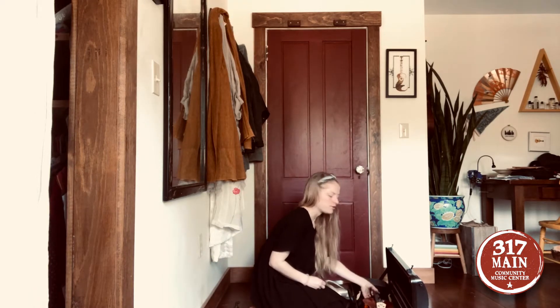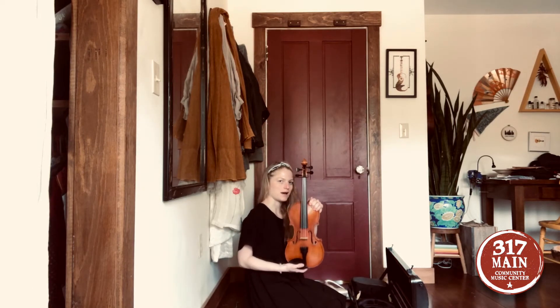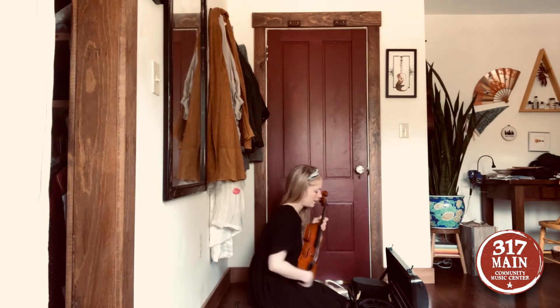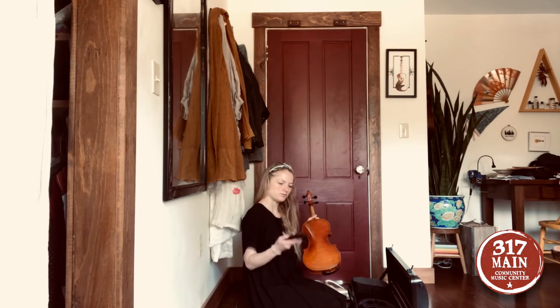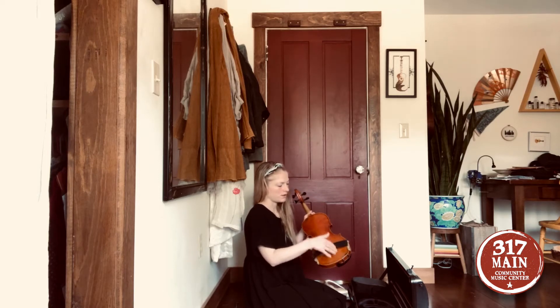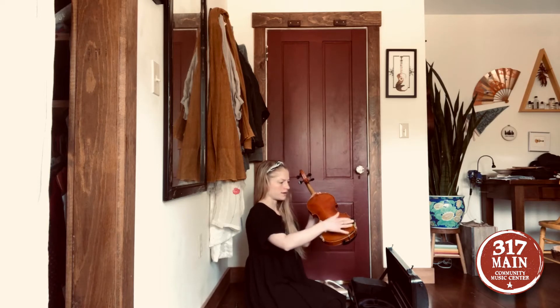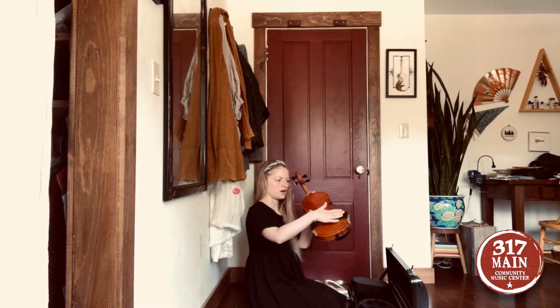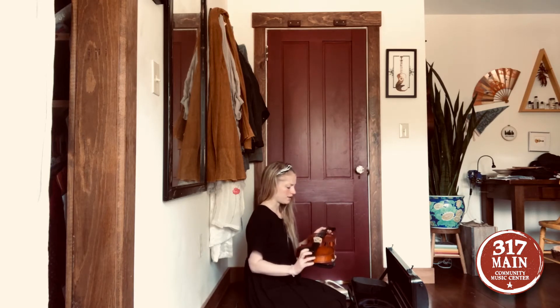Then you're going to un-velcro the violin and gently hold it up by the neck and the body — just as we've practiced. You'll have a shoulder rest sponge at home. Put the sponge on with a rubber band that should be attached to the button of your violin right here. Take that shoulder rest and put it on, making sure the tall part goes onto your shoulder so it can hook on.